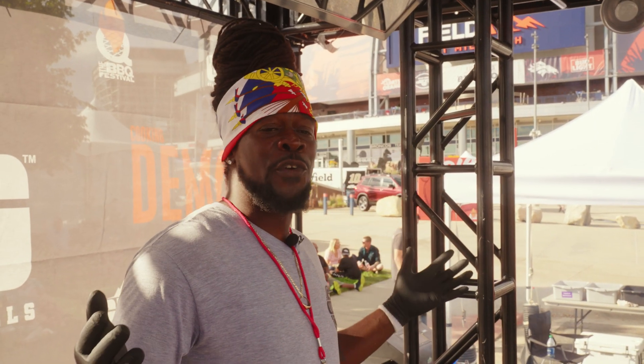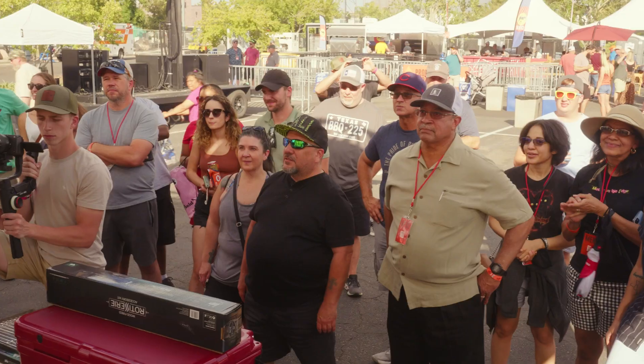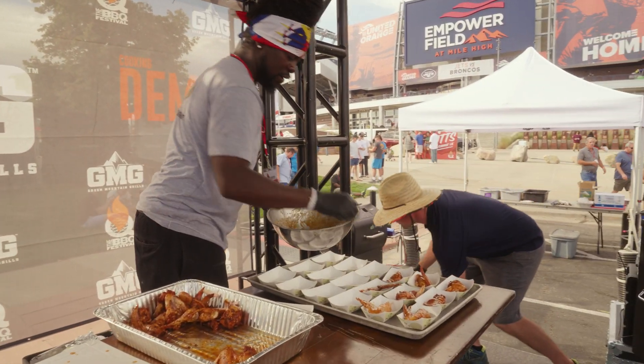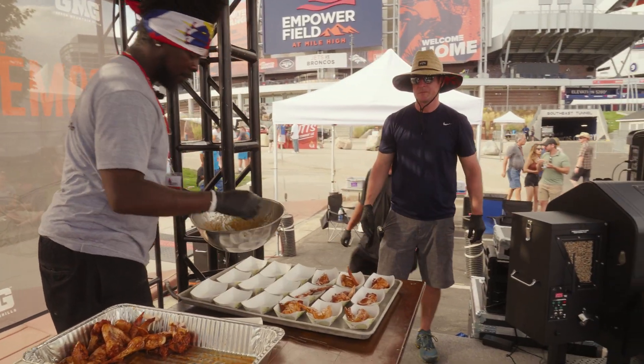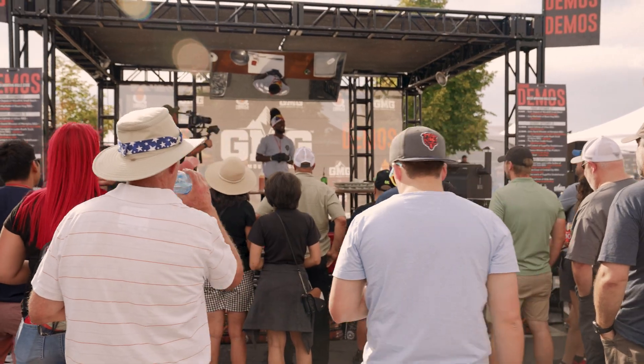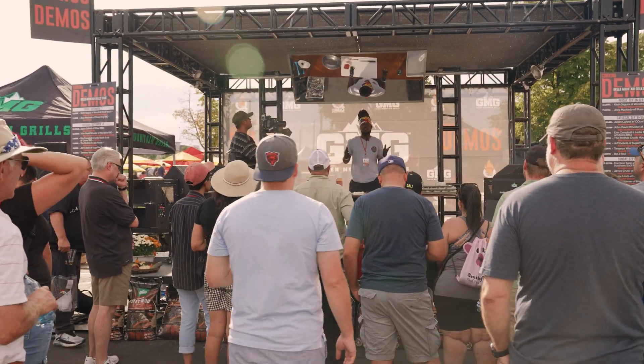As you know, we're on the Green Mountain Grill stage. And if you haven't had one of these grills, you need to get one. They're very simple, easy to work with. You can even tap it to your phone — you can set the temperatures and everything from your phone. You can Bluetooth it, however you want to do it.